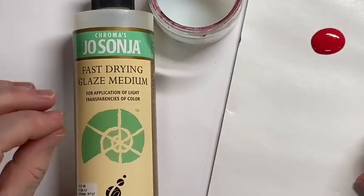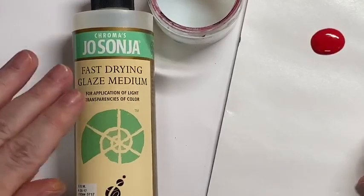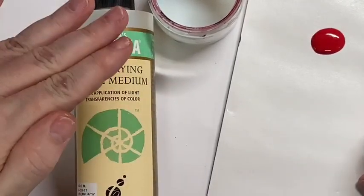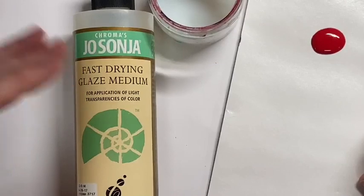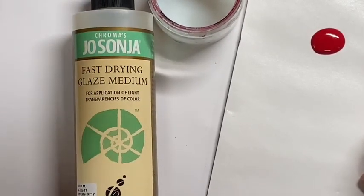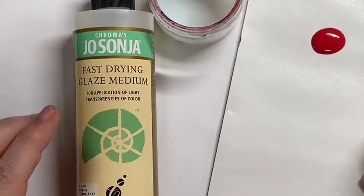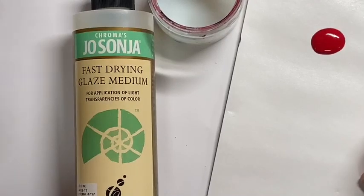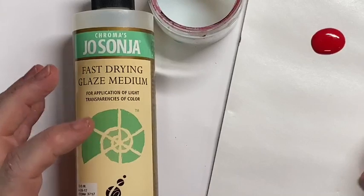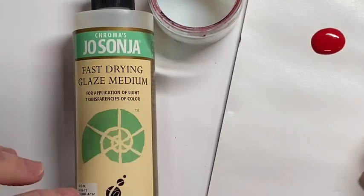From a technical standpoint, glazing medium is used to produce thin transparent layers of color. You can use it as-is and put barriers between individual colors, or you can mix it directly with your paint to create a glaze so you can work one color on top of the other. The benefit to this fast drying glaze medium is that it closes up very quickly, so it doesn't remain tacky or wet for a very long period of time, making it ideal for tole painting designs and more traditional tole or decorative painting.